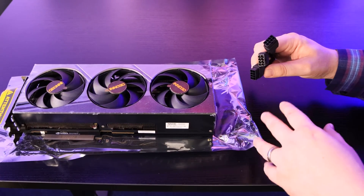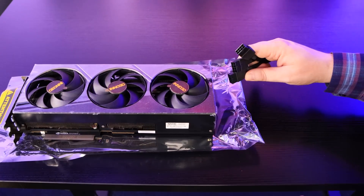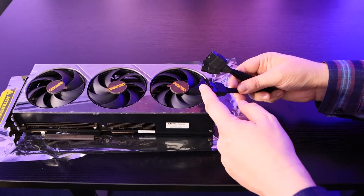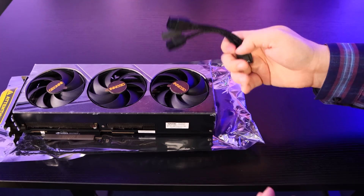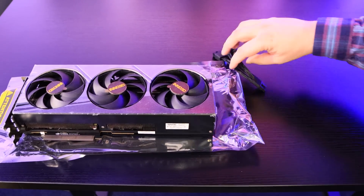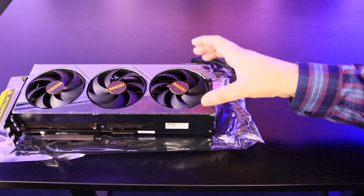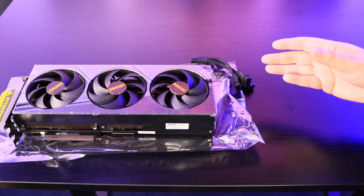Make sure your power supply has three of those connections available — a 1,000 Watt or higher. Each one of these connections can actually take up to 150 Watts, so 150, 300, 450 — 450 Watts going into the actual graphics card. Now this concerns me a little bit, because a lot of them I've been seeing actually come with four connections, which makes me think we're not going to be able to add any extra power into this, limiting any overclocking.